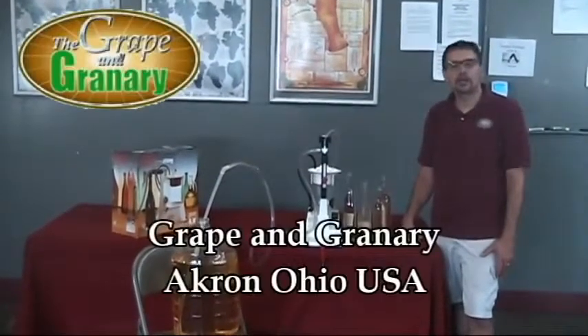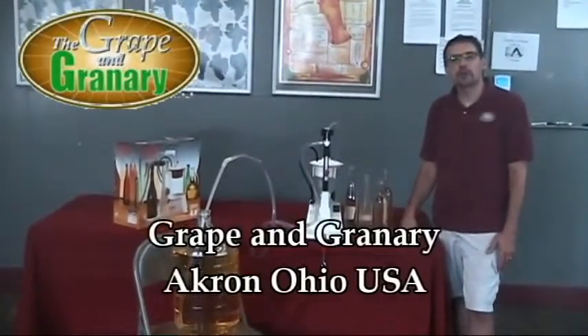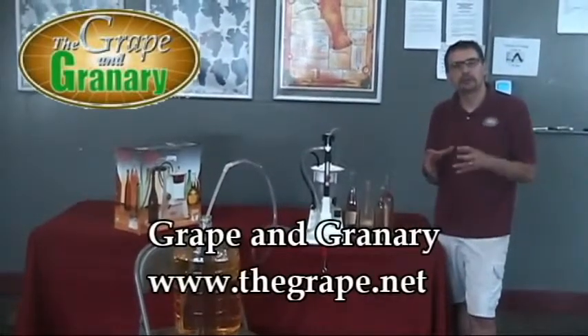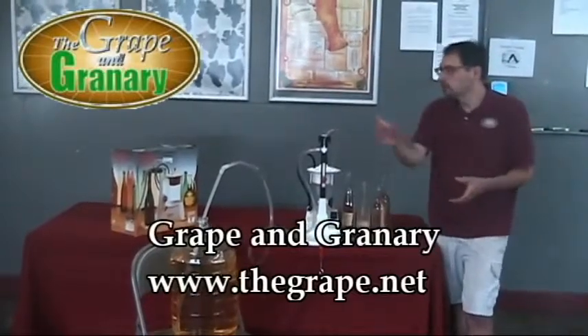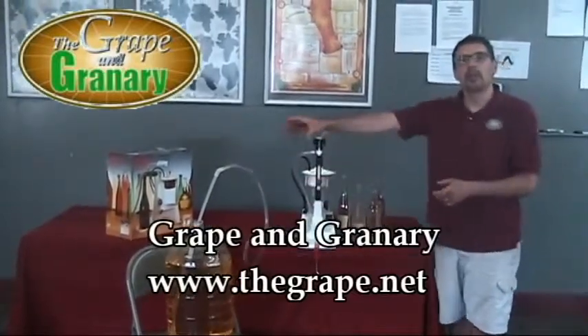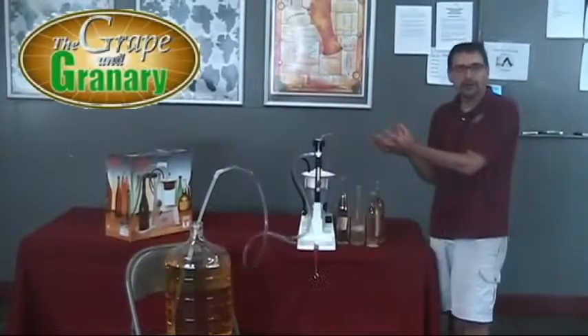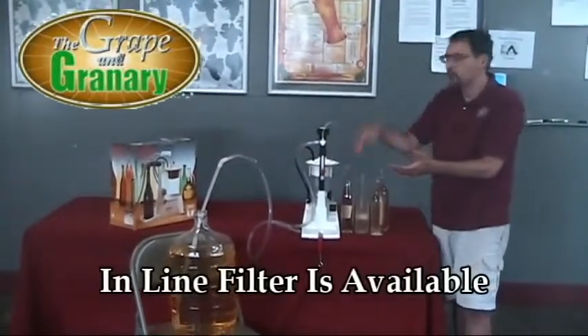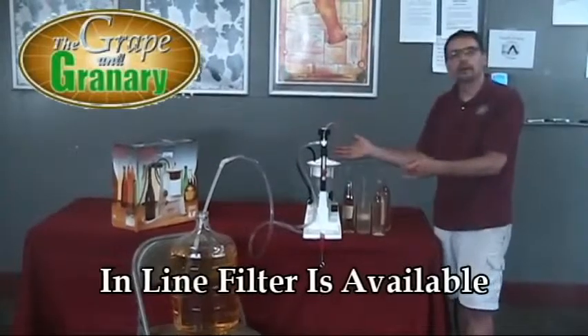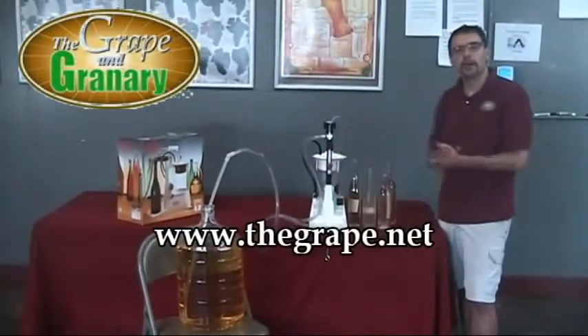That's pretty much it for the bottle filling section. You can purchase separately a filter housing and filter if you wanted to set this up as an inline filter. So you could draw your wine up from a carboy, it would pass through the vacuum through a filter, then from the filter it would draw up into the bottle, and anything that overflows the bottle will come into your collection container.